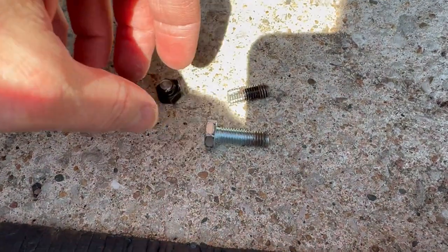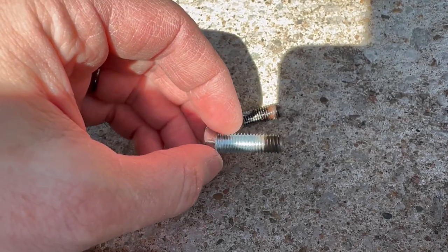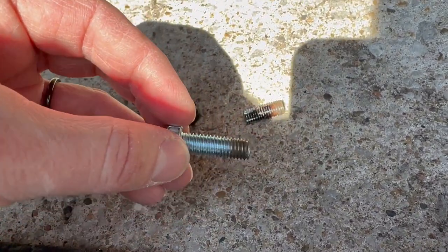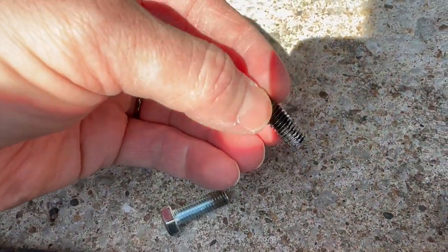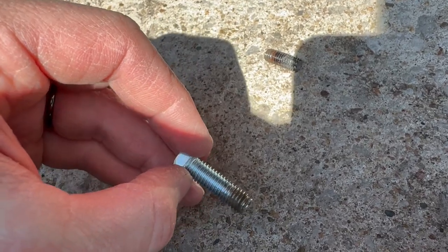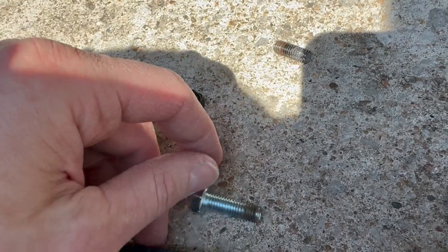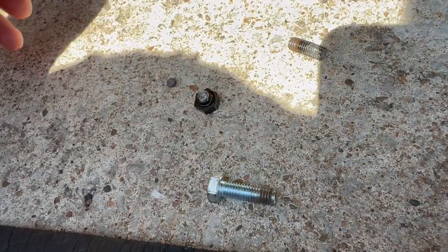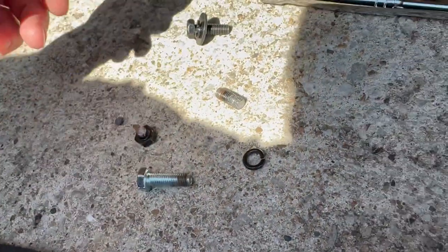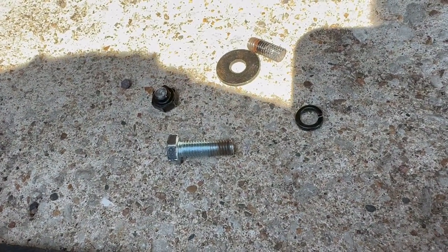At the hardware store I got an 8mm bolt with a 1.25 pitch, rated 8.8. I put it through the hole and it busted right through that rust no problem. I threaded it all the way in and back out fine — I can't believe the original snapped just from rust. I got an extra bolt just in case, and I can reuse the lock washer and regular washer.